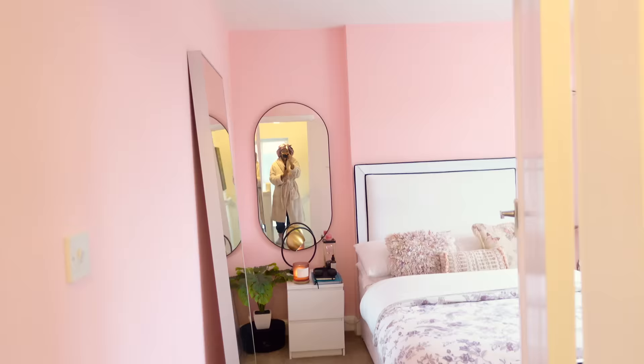I still have so many more ideas I wanna do — wall molding, I'm currently scouting for an easier way to do it. I'm also gonna be adding curtains, doing a gallery wall. Anyway, let me show you what it's giving.